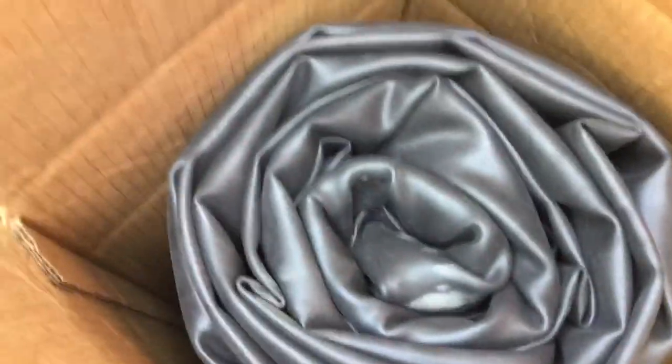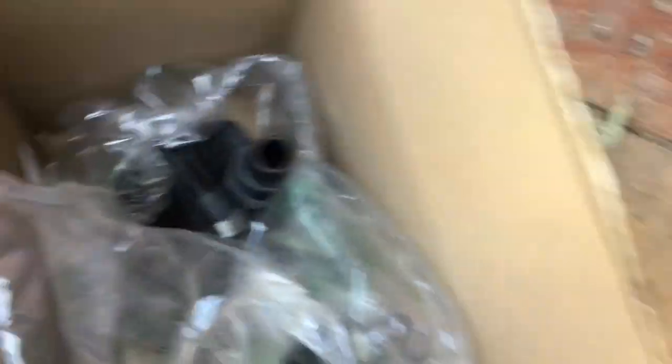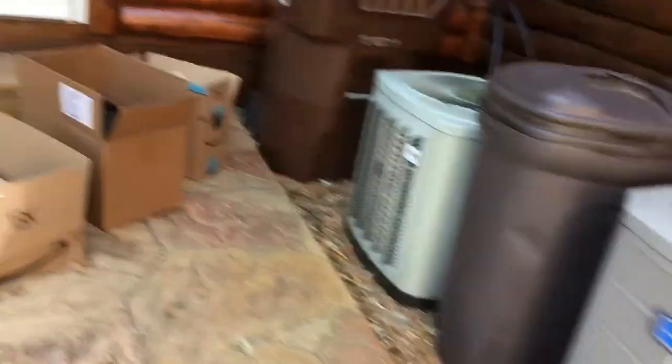Everything just came. We got the pond liner here — this is no joke, 90 pounds, very hard to lift up. And then we got the pond tubing, the underlayment, and the pump, which gets 2,000 gallons per hour. So this thing's really going to be flowing. We're very excited to put this all together.